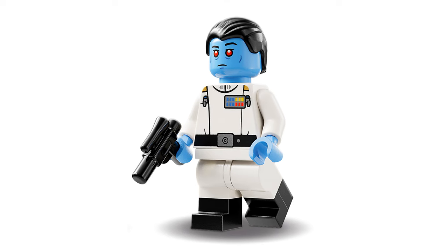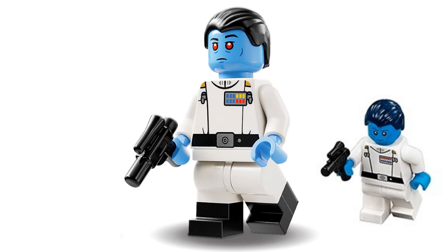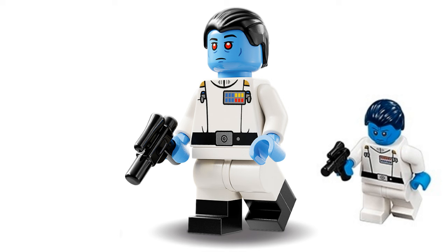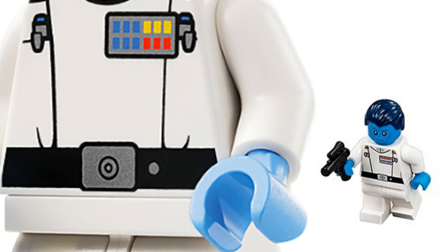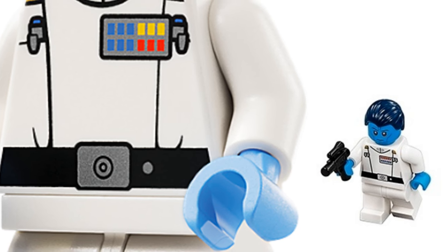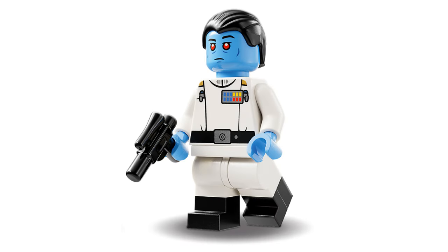Grand Admiral Thrawn is a fan favourite, so let's start with him. We have only ever seen Thrawn as a minifigure once before, back in 2017. The latest version features black hair, which I think reflects the character better than the blue version. His torso is very similar to the 2017 version, and he's also wearing black boots.